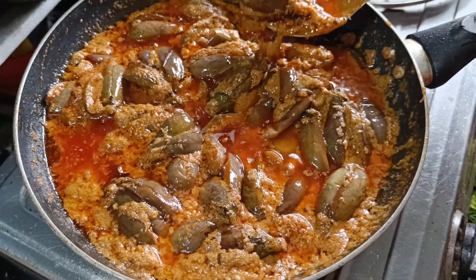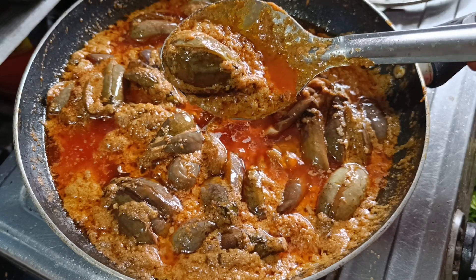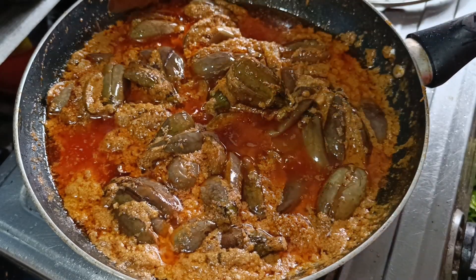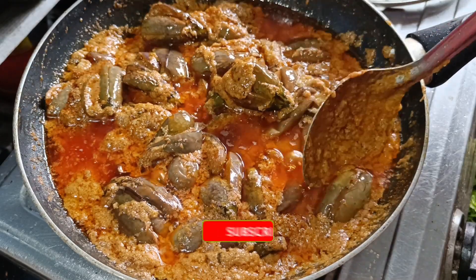Hi everyone, today I am going to make a very easy and tasty dish. I am going to make a very easy dish in the carries.